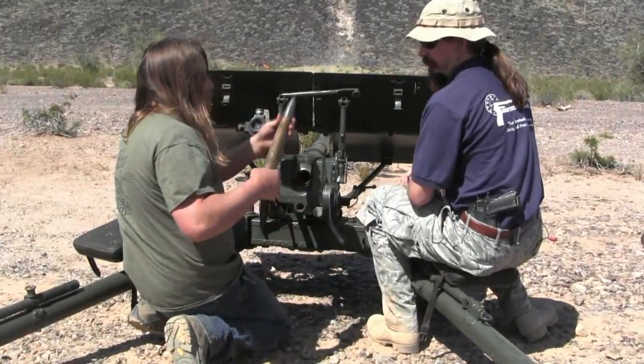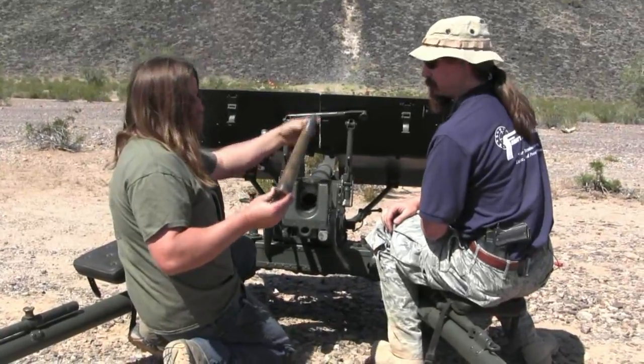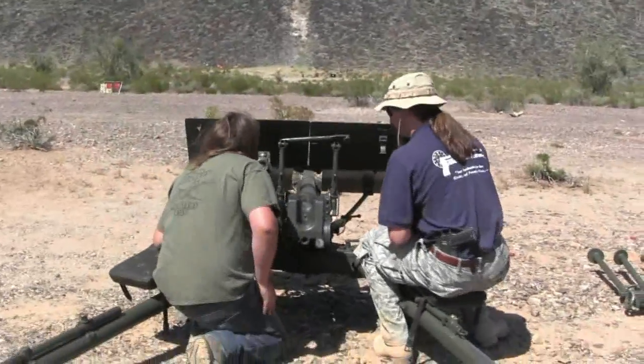Can you show the camera what that shell is? That's the Bofors Long — that thing's pretty huge. That goes in and automatically closes the breech block.